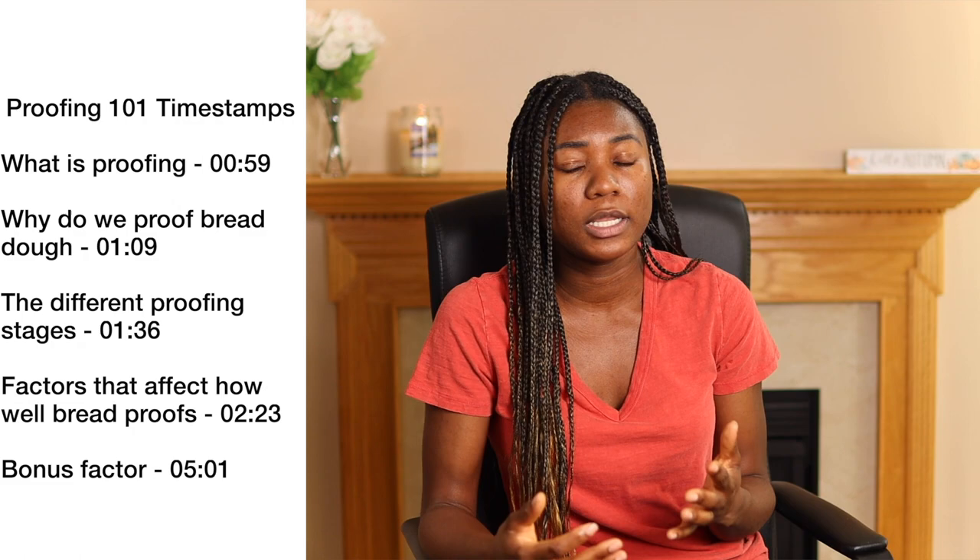Hi guys, my name is Susie and I recently started learning how to make my own bread. I ran into a few challenges recently and I almost gave up baking. But then I started reading more about the science of bread making and I decided to share what I've learned so far in a series called Knowledge Sharing. This video will have timestamps so you can skip to the section you're interested in.